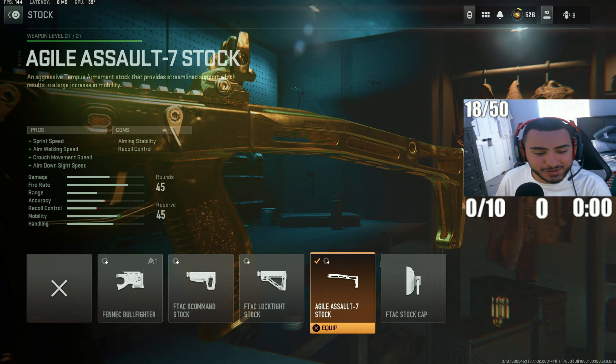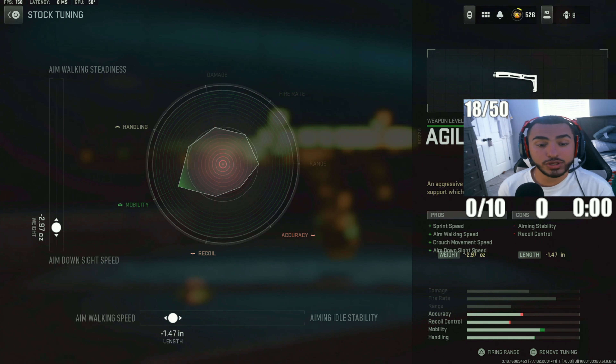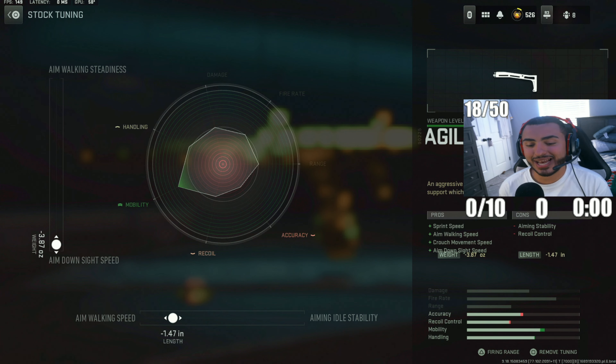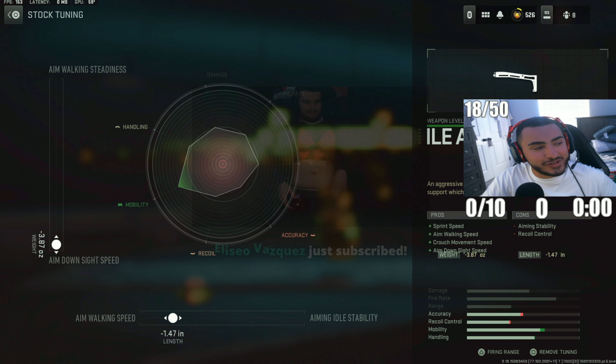For the last attachment on our Fennec — also known as the Vector — I'm going with the Agile Assault 7 stock. Everybody has a different preference for this weapon, but this is going to help your handling speeds and ADS speed, recovering movement you lost from the other attachments. For tuning, set ADS down to 2.97 and aim walking speed to minus 1.47.